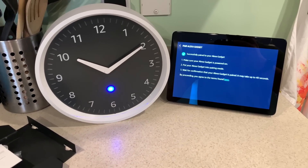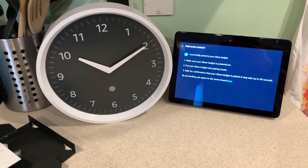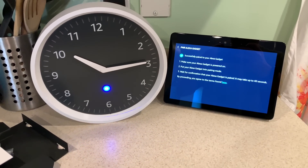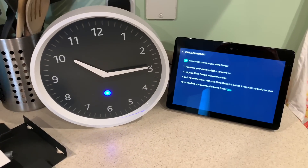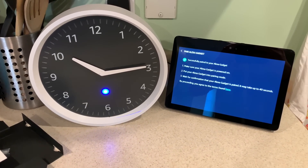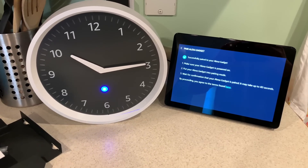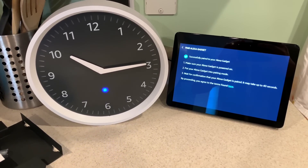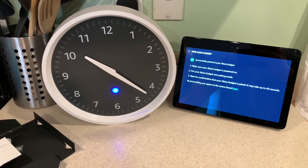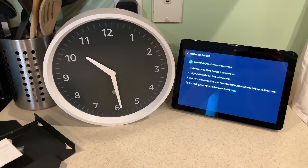Your Echo wall clock is paired. It will take a few minutes to set your clock to the time of your Echo device. Once the time is set, you can hang your clock using the mounting hardware provided. When you're ready, try setting a timer or ask what can Echo wall clock do? That's cool — it's automatically adjusting the time.